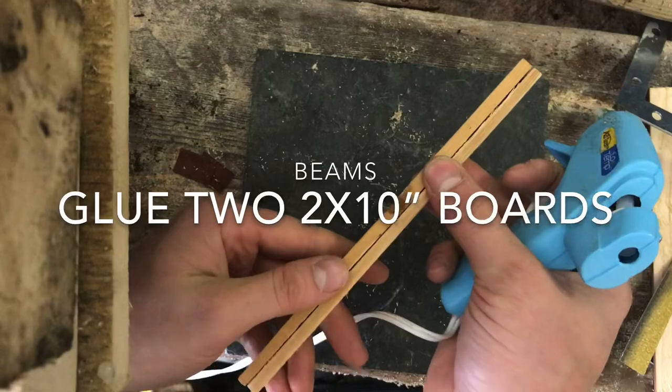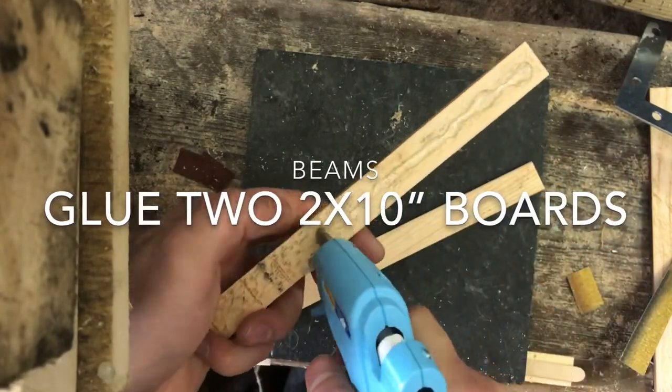Now we're going to make our beams, and we're going to make them out of two 2x10 boards. Hot glue those together — you should end up with two beams.